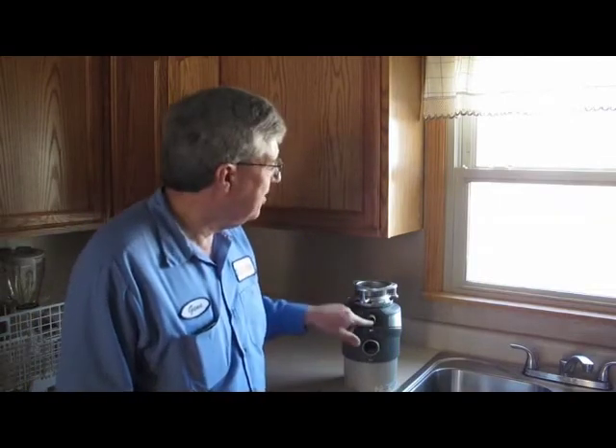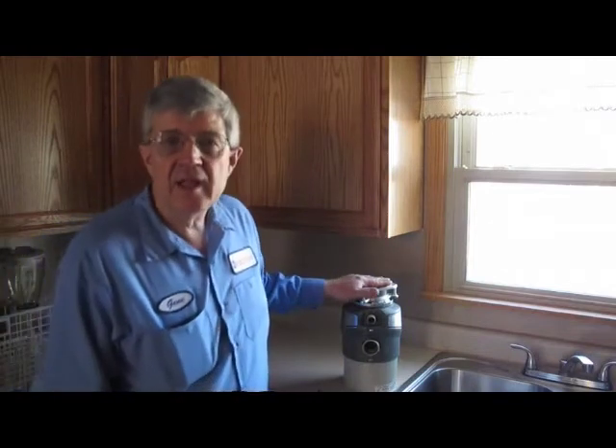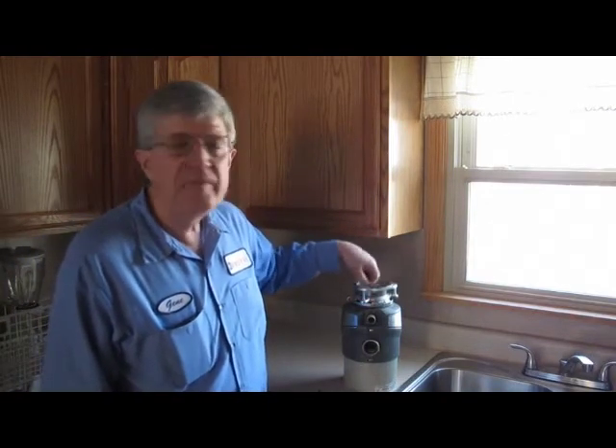In case you're wondering what this little thing is for, it's just an attachment for your dishwasher to get rid of the water too. Now, my favorite way of keeping these disposals clean and smelling sweet is just to take a bunch of ice cubes, put them down inside the disposal, pour a cup of vinegar on top, turn the cold water on, turn it on, and let it run until you don't hear the grinding action anymore.